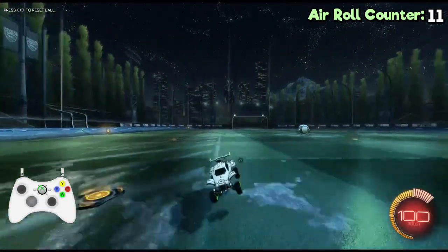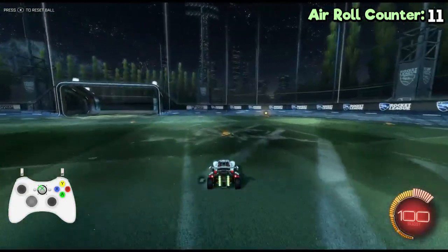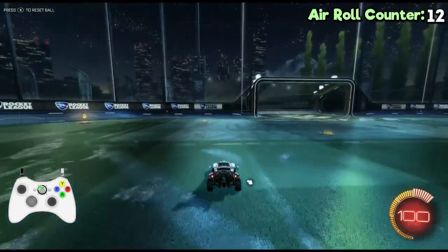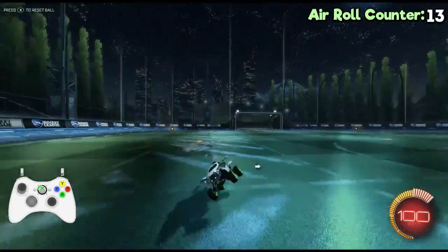When you think you can do that well and your car is upside down, just press the button you chose for arrow left or arrow right. I hope this tutorial helped you.